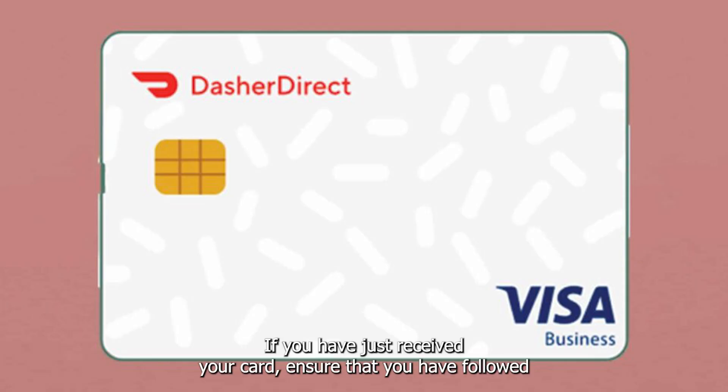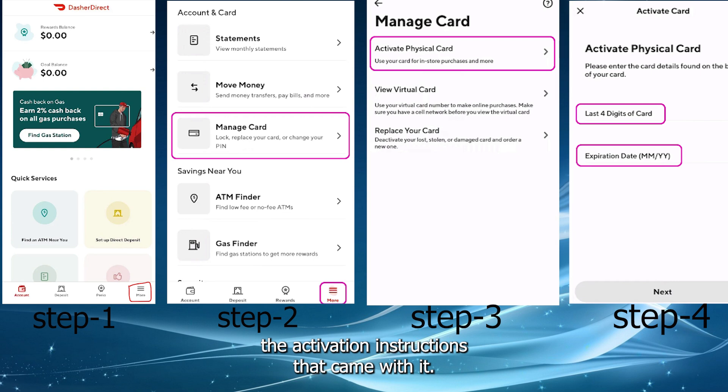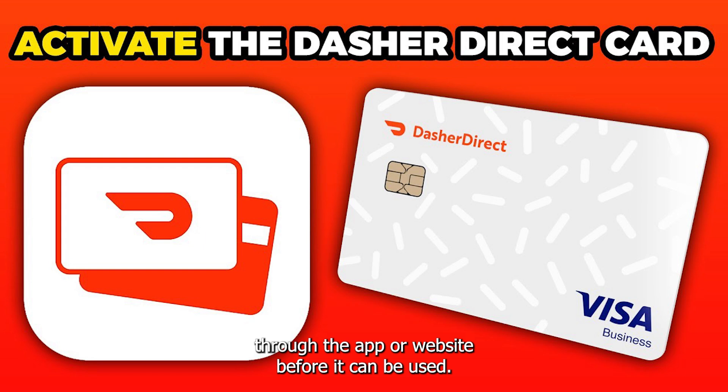If you have just received your card, ensure that you have followed the activation instructions that came with it. Usually, you'll need to activate the card through the app or website before it can be used.